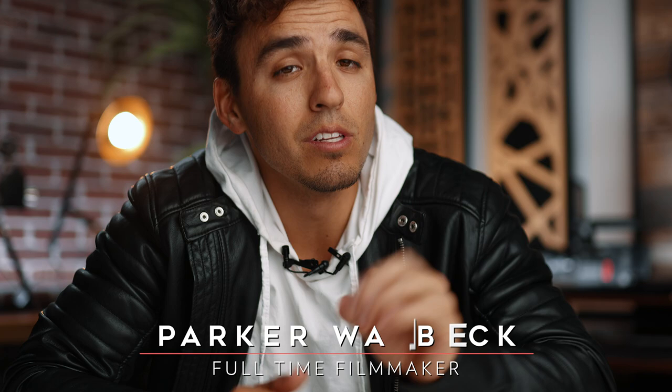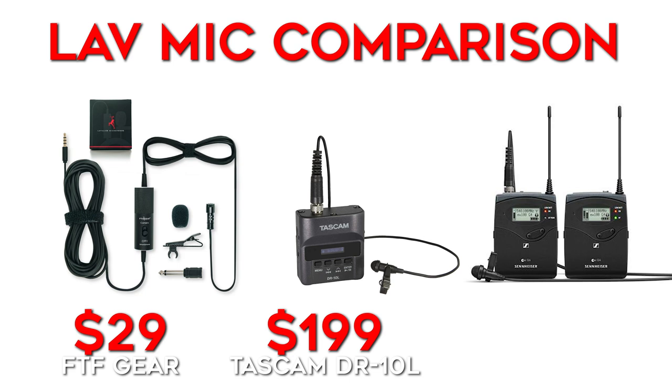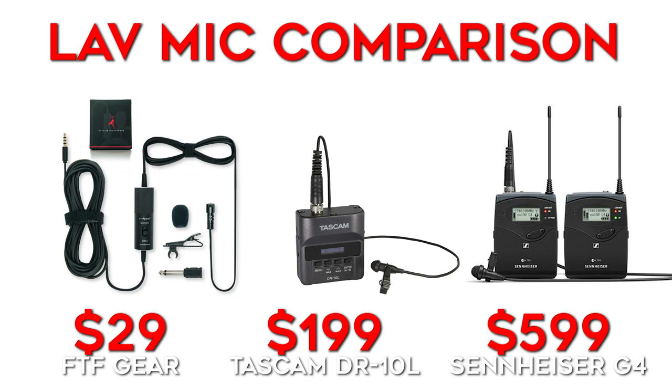Alright, fun comparison time. Today I'm going to be comparing three different lavalier mics in three completely different price ranges: a $29 budget lav mic from FTF Gear, the widely popular $200 Tascam DR-10L, and my current go-to lav mic that I've been using for years, the $600 Sennheiser G4.